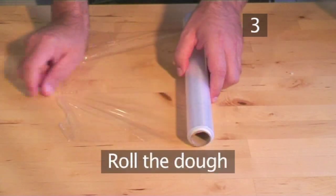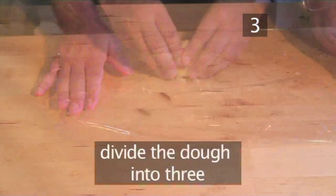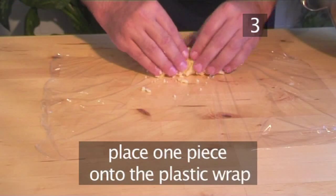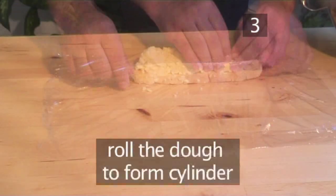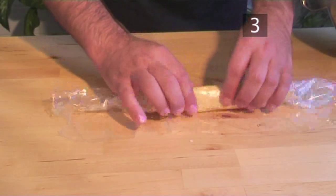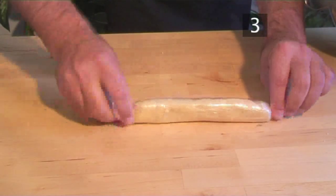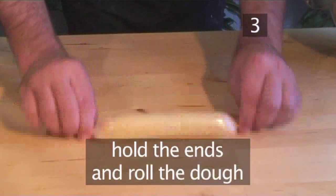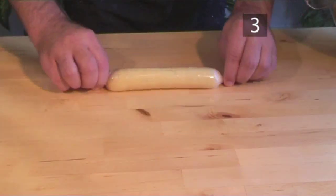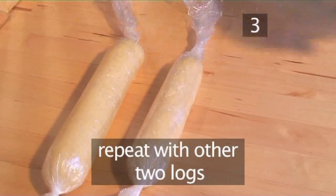Step 3. Roll the dough. Spread some plastic wrap on your work surface. Divide the dough into 3 and place one piece upon the plastic sheet. Roll it into a log shape, twist the ends, and continue to roll the dough until it forms into a uniform cylinder. Set it aside and repeat with the other two logs.